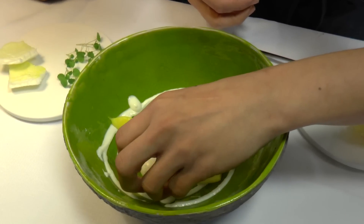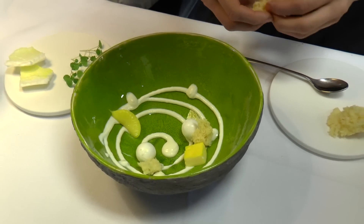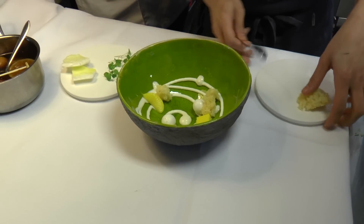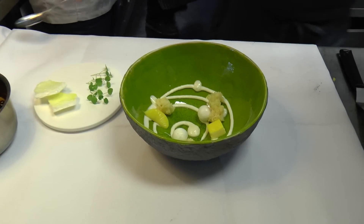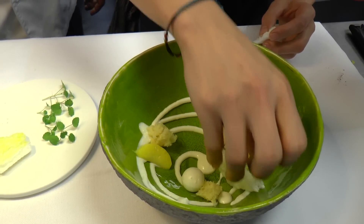We add a sponge cake of vanilla, and then some meringue of citrus.